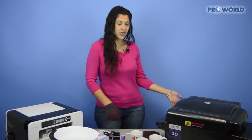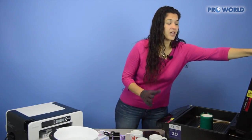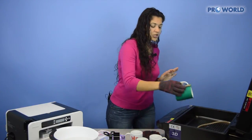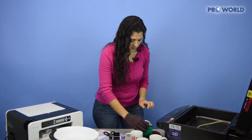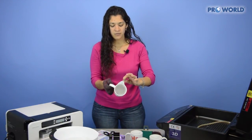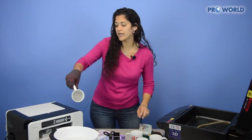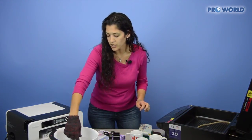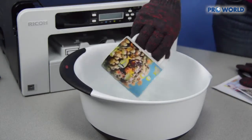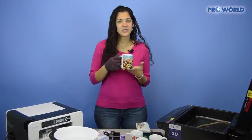Now that our timer is up on our heat press, go ahead and lift the cover and be very careful. I put my glove on for safety because this is very hot. Take it out and just take off the wrap and peel it off. Then dip it right here into our lukewarm water — this helps cool the mug off a little bit faster and also helps to end the sublimation process. And now you have a beautifully printed mug.